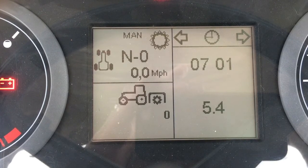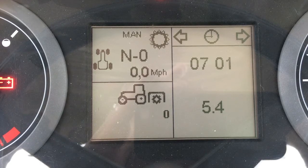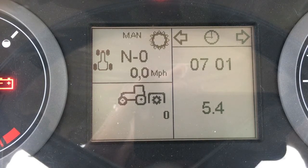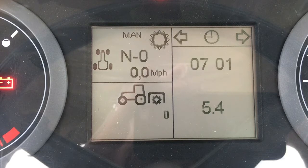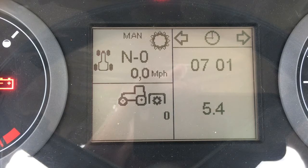The lower left screen is dedicated to the PTO. It will show the PTO speed selected as well as the rotational speed. It will also show the front PTO gear and speed if the tractor is equipped.